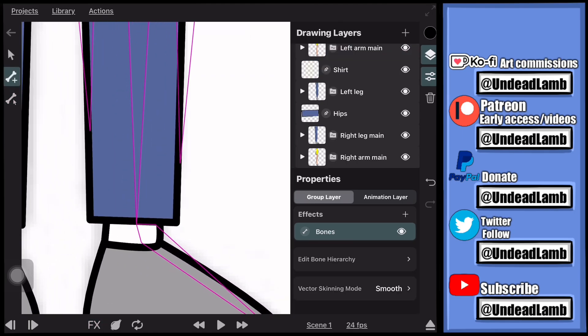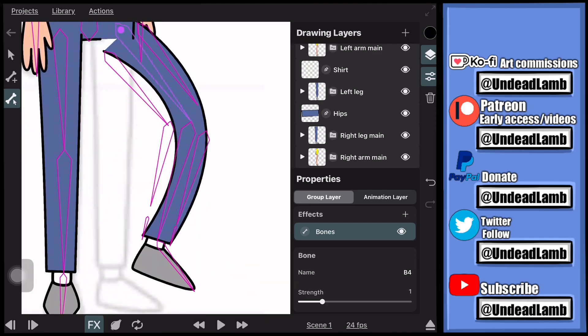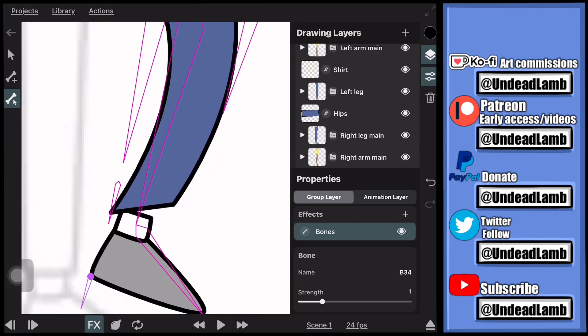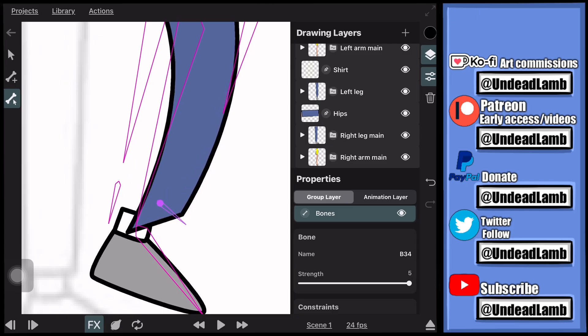If you're not liking the way something is bending or moving, you can just add more bones to the lines. Here I select the lower leg bone because I don't like the way the pant leg is bending, so I add bones to control that. Now when I go to bend the leg I can move the pant leg properly. If it's not moving enough, go to the properties of the bone and increase the strength of the bone so it will move better.